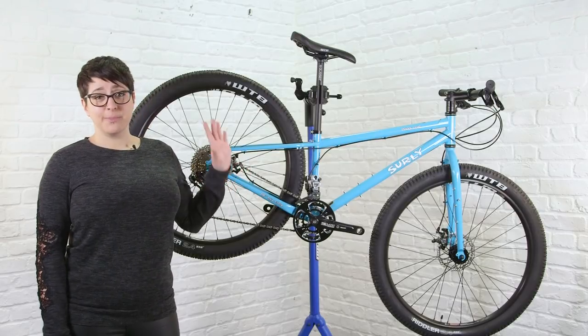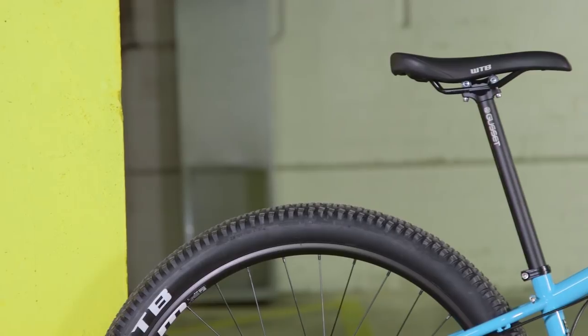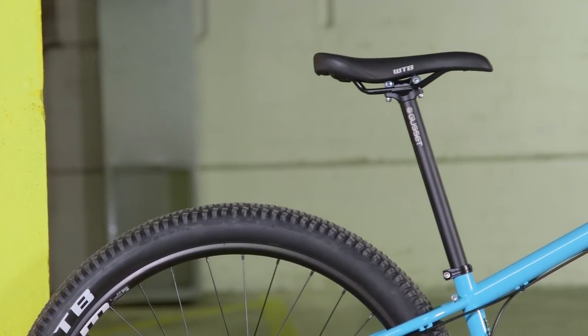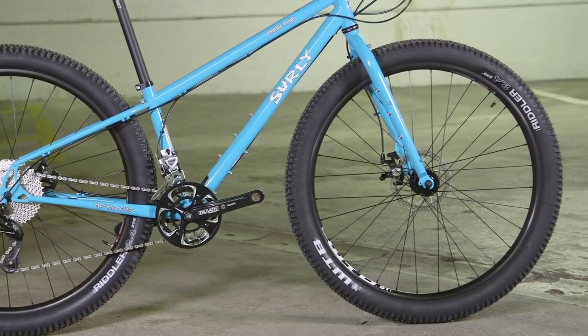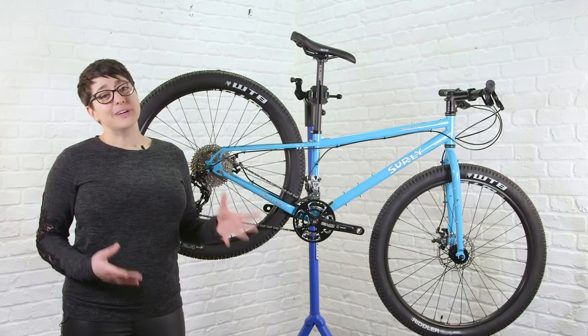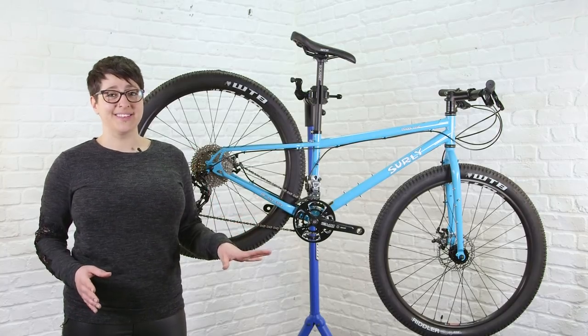If you wanted to, you could just chuck some bikepacking bags on there and take it straight off the beaten track. Alternatively, you could stick on some racks and panniers, swap out the 650B wheels for some 700C wheels, and take it on a long road tour. Where this bike will really come into its own, though, are those unplanned detours that take you into unexpected places.